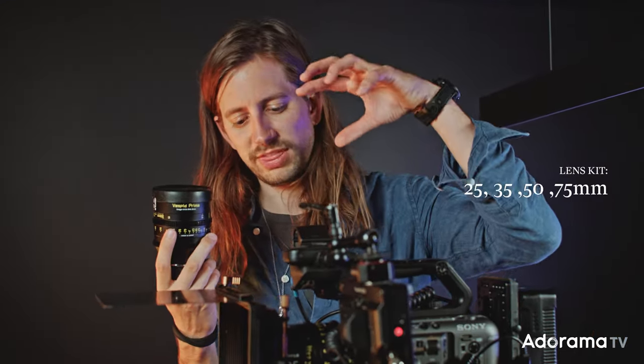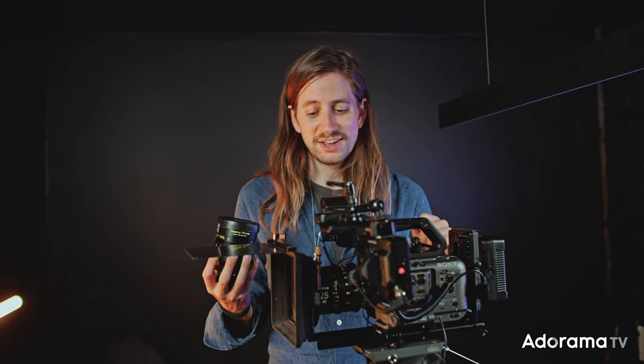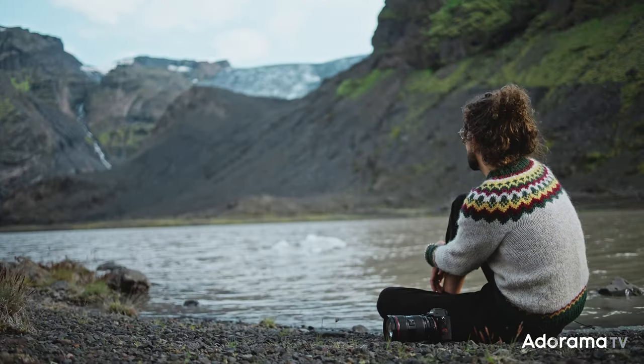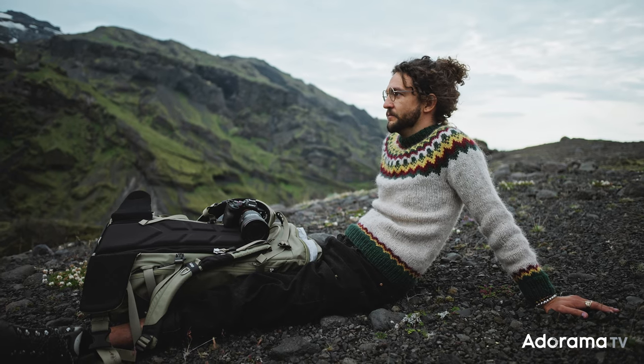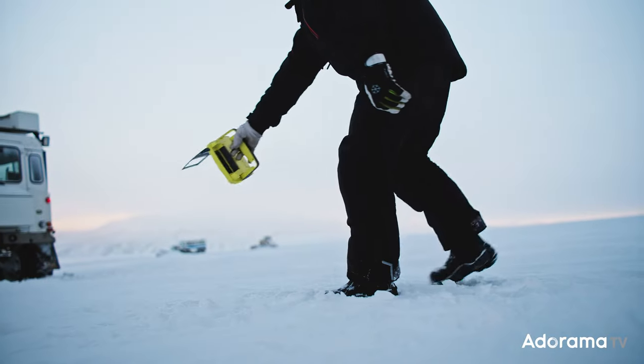We have a kit with the 25, the 35, the 50, and the 75. You might wonder what focal length we use most — I believe it's 35mm, one of my favorite focal lengths. I also like the 25mm, which is great with a very open aperture on full frame, giving a lot of bokeh. I prefer going wide because you get a lot of context in your scene, whereas 50 or 75 is nice for close-ups but you lose the background.